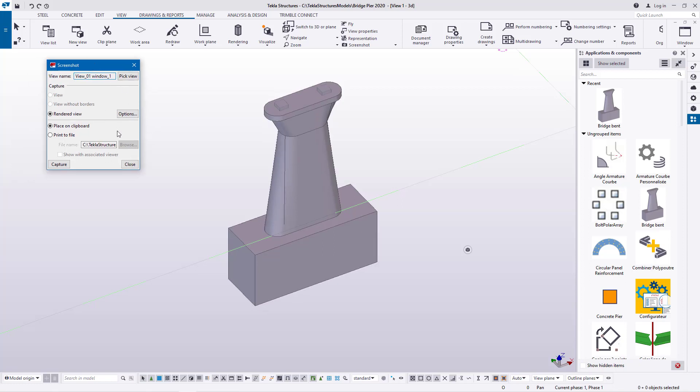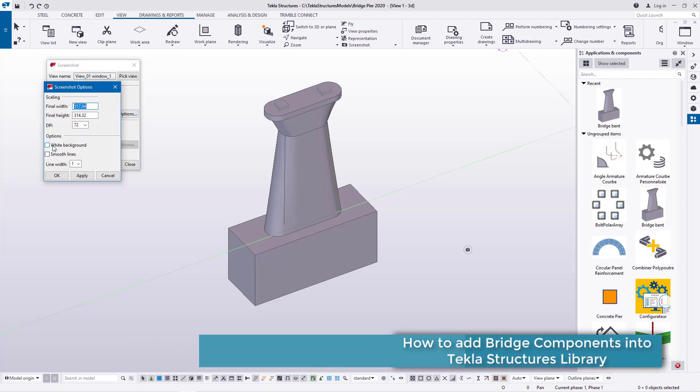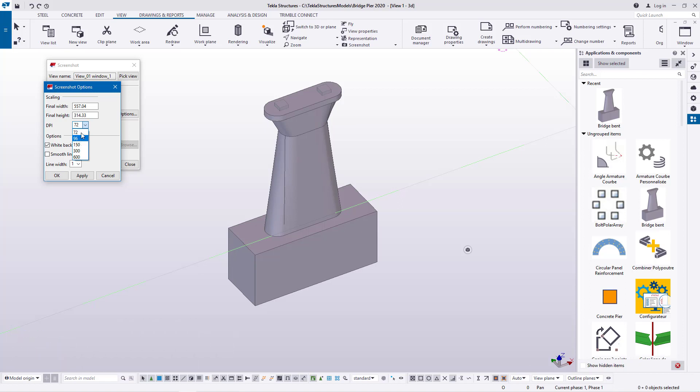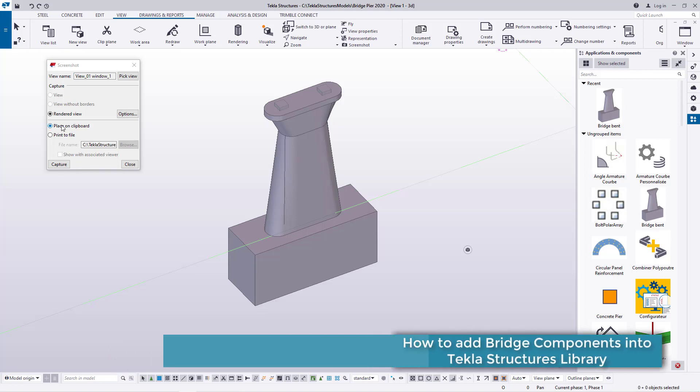I'll come to Options and pick a white background. You can adjust the pixel resolution — the default is 72, but you can try 96 or 150. I'll go ahead and click Apply and then OK.